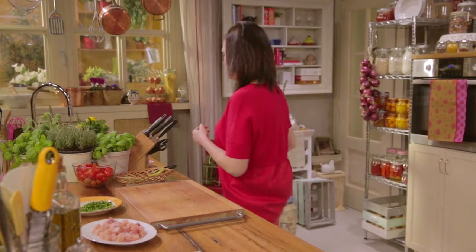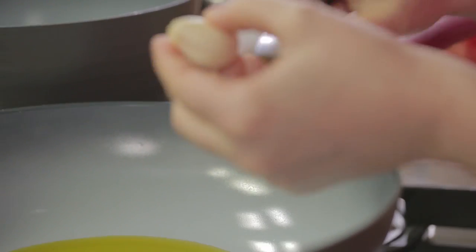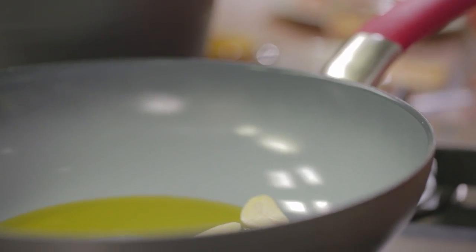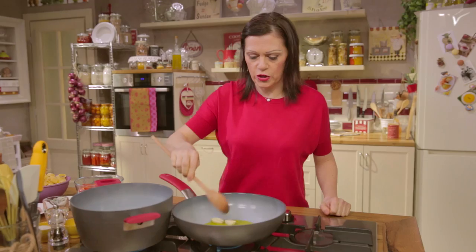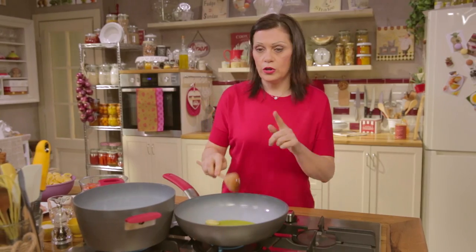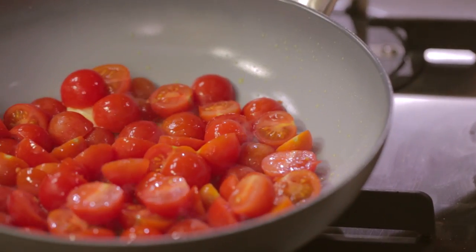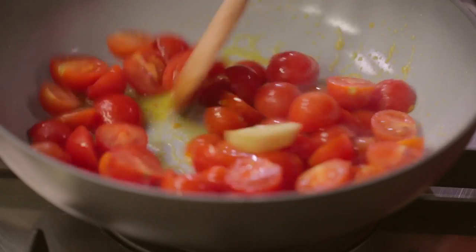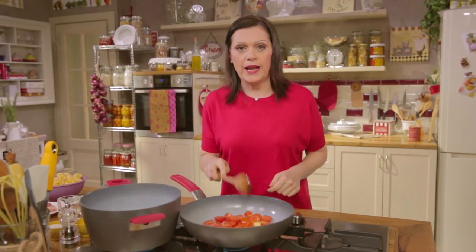It's time to cook. Sauté the garlic in the extra virgin olive oil. When it turns light brown, add the tomatoes. The garlic can be removed later if you prefer, once the flavour is released.